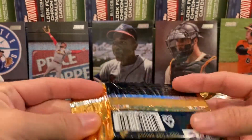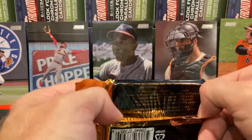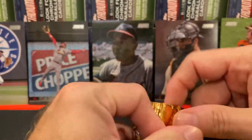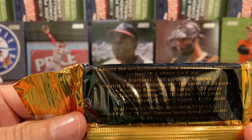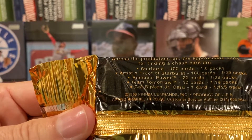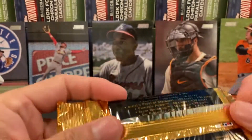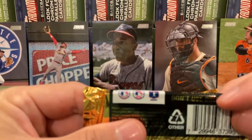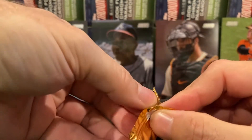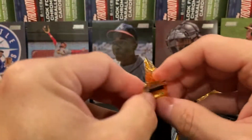The packs are a little hard to open. Here are the odds of the chase cards — kind of hard to read, trying to get the light to shine on it. These are made in the United States, and as always: be strong, don't use drugs. Let's go ahead and rip this open and see what's in it — there is some neat technology with this set.